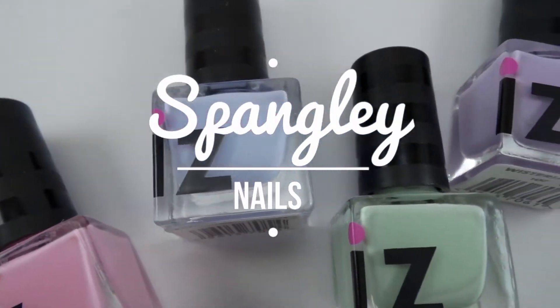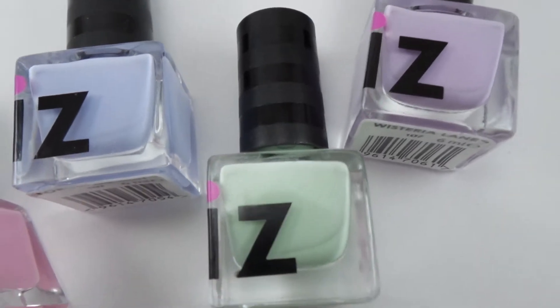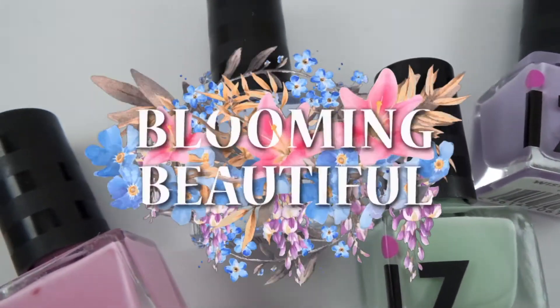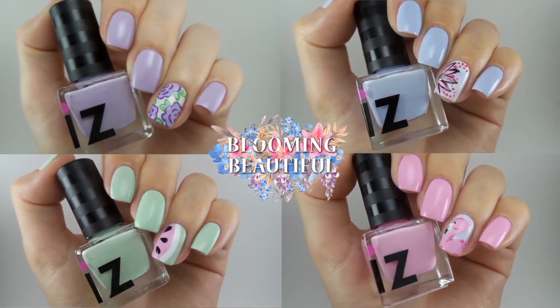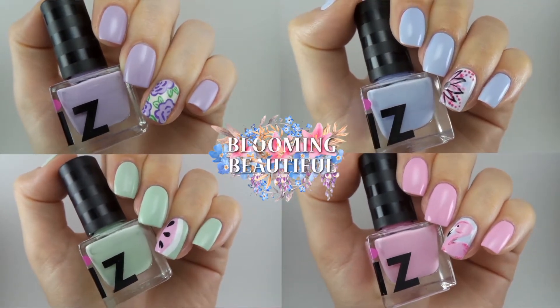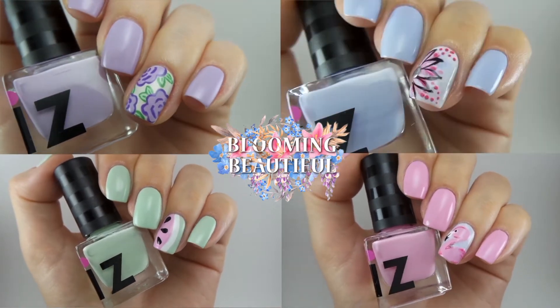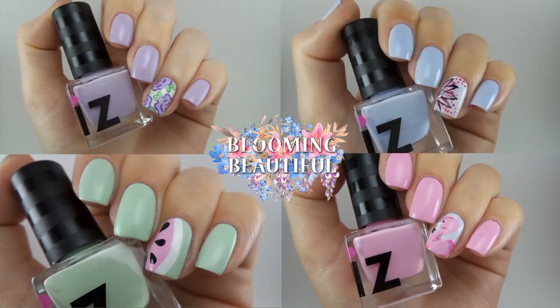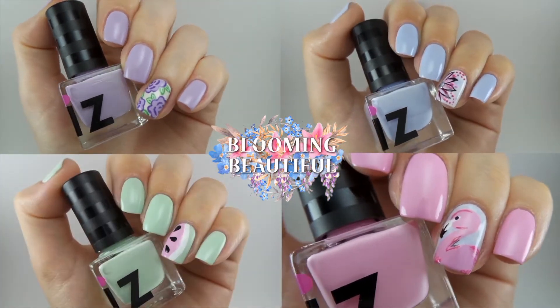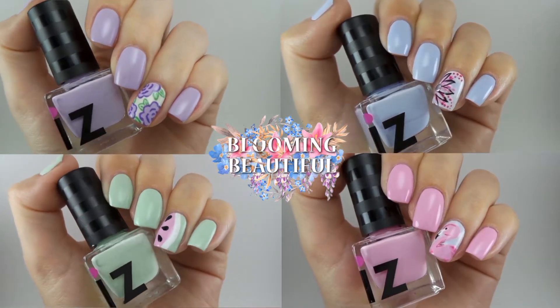Hi everybody and welcome to Spangily Nails YouTube. My name is Nicole and the chances are you are here because you just watched my swatch and review video of the Is Beauty of London Blooming Beautiful collection. If you didn't see that I will pop a link to it up in the top right hand corner or leave a link in the description box. At the end I mentioned these four nail art designs that I created using the collection, so if you want to see how I created them just stay tuned.